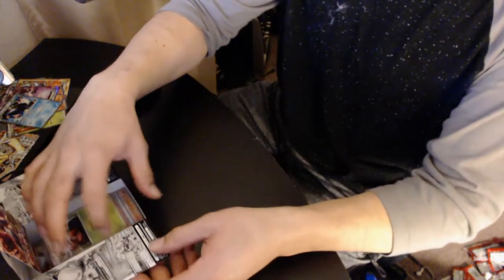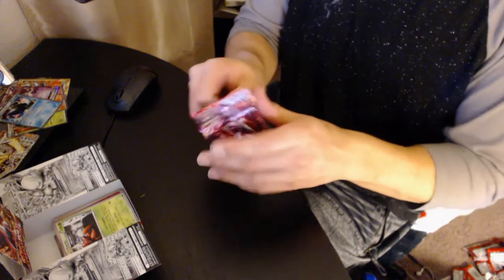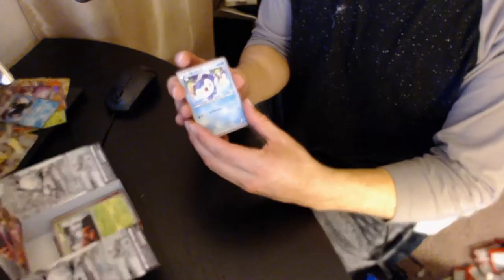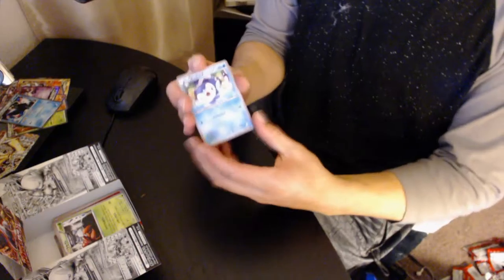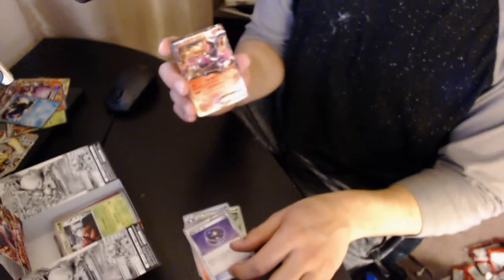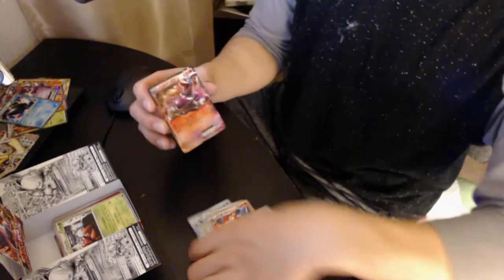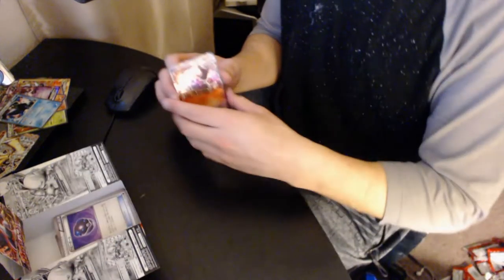All right, last pack, guys! Come on — let's have another Break in here! Piplup, Chesnaught, Simisear, Level Ball — and we got a Houndoom EX! Oh wait, is this a full art one? That's an awesome card. The Houndooms are pretty prevalent in this box, I've been noticing.